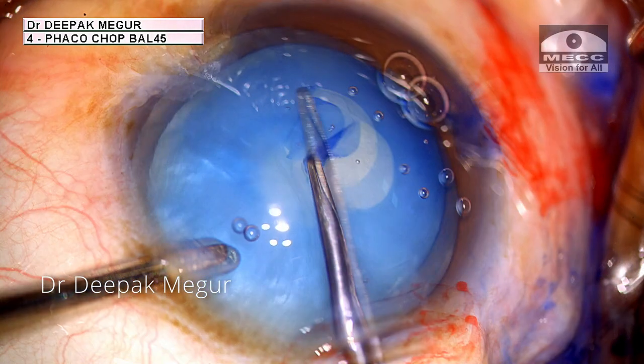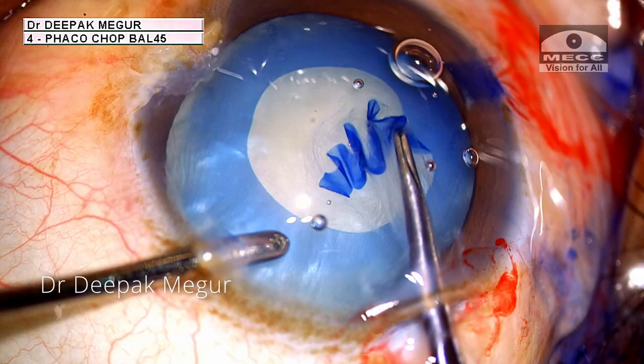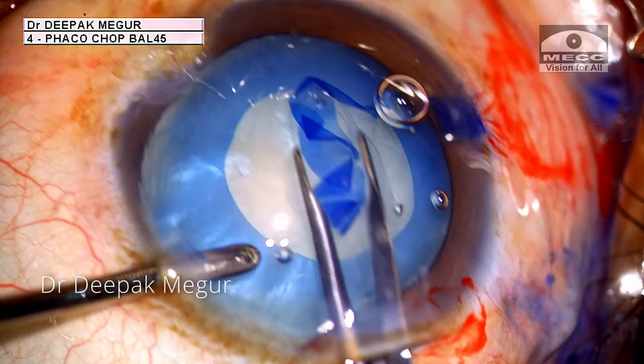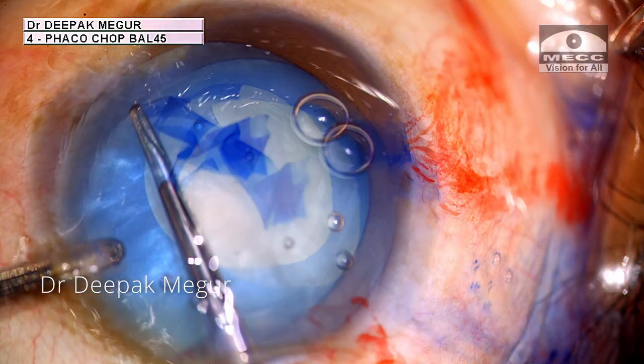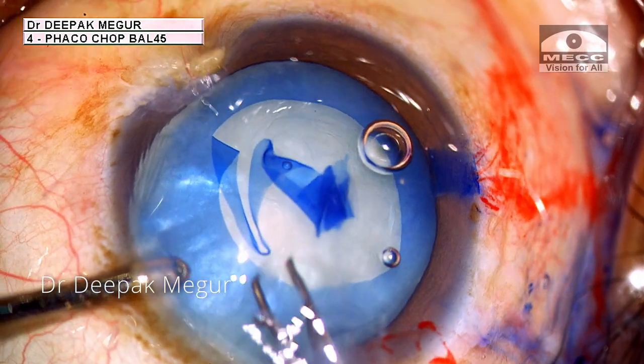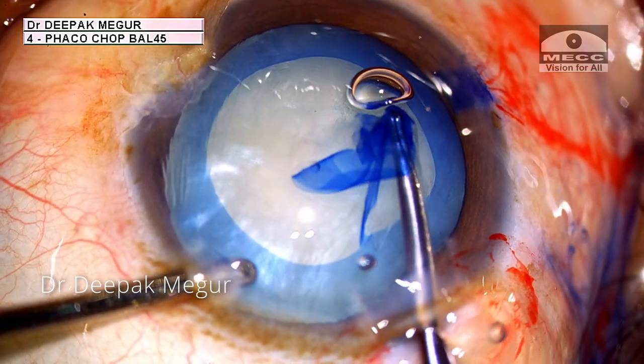The principle of this technique is that we start off with the goal of doing a smaller rhexis initially. And as we are about to reach the endpoint, we extend it using the thin remaining flap. This spiraling or whirling is continued until we have the desired size of the capsular opening.